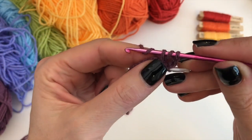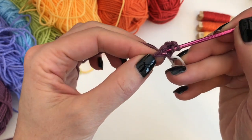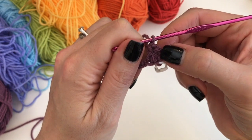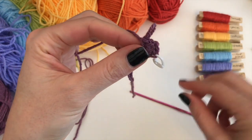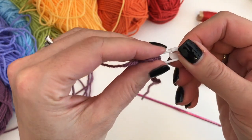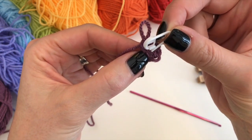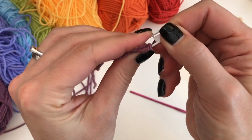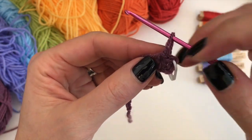Again, yarn over into the same stitch, insert, pull up a loop, yarn over, pull through two, yarn over, pull through two. So basically what we have done — we've got one stitch, and then one double crochet, and then two double crochets in the next stitch. Now to make sure we remember to do the first stitch in that chain, we are just going to move the stitch marker to the top of that chain. We have this V which belongs to this stitch, that V which belongs to this stitch, and then this V here is going to be our very first stitch of our next round. We are going to indicate that with our stitch marker just to help you find it again later on.